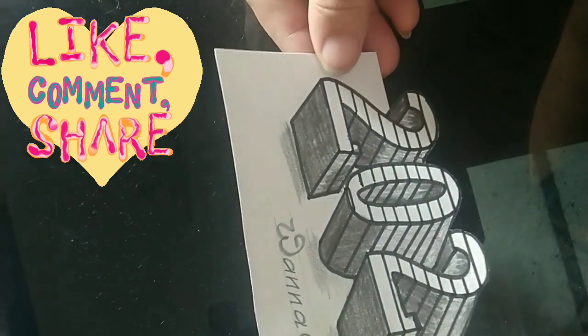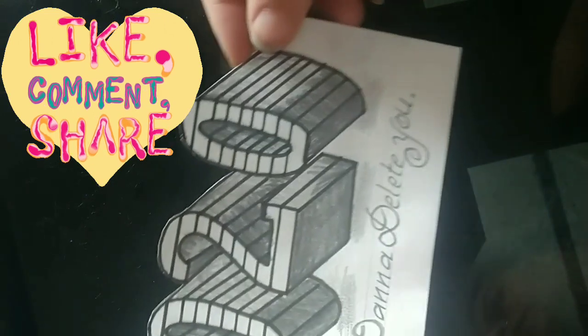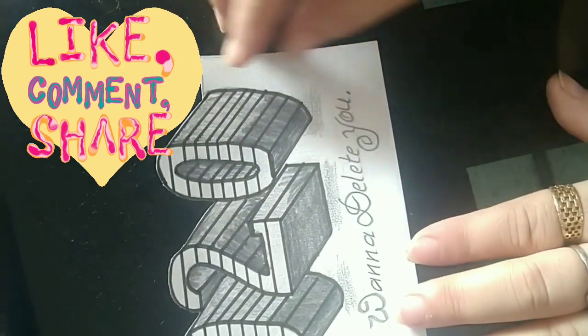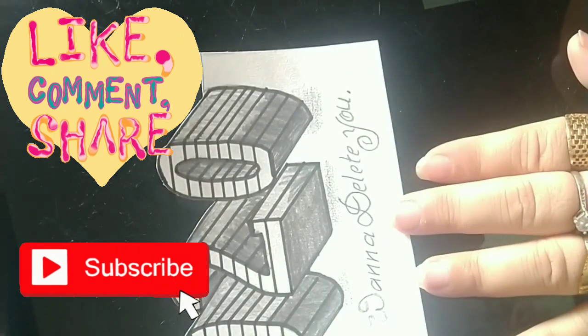Share this with your friends. And yes, hit the like button. If you are new, subscribe to my channel and press the bell icon too. I'll be meeting you again with new videos. Till that time, bye-bye.